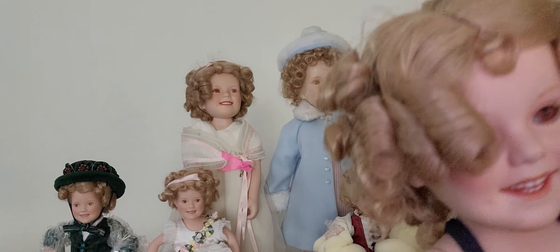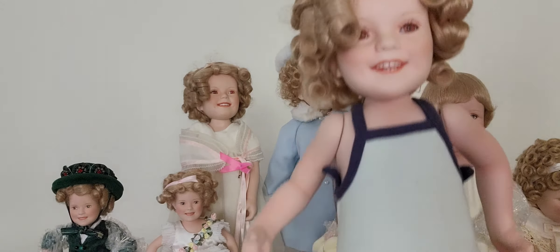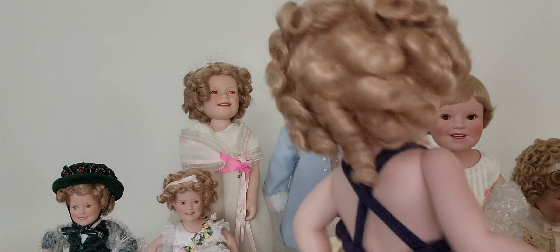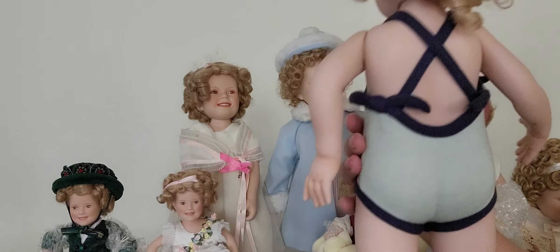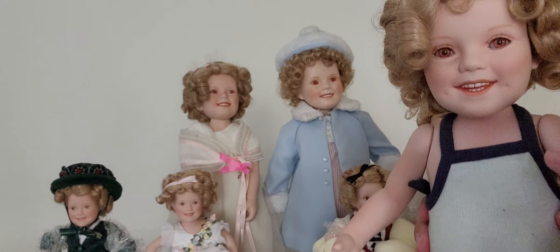The last one is 'Bathing Beauty' and she's big. She has a ball — it looks like she's going to the beach and she's wearing swimwear. Look at how happy she is — I really love those dimples and those little tiny teeth. This one is all porcelain, no cloth — the body is completely porcelain. She is so adorable, I love that smile. She has her shoes too.